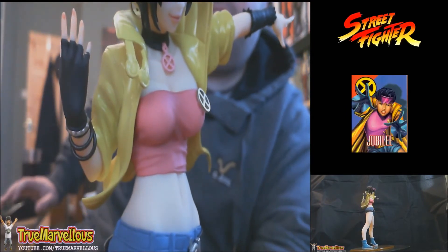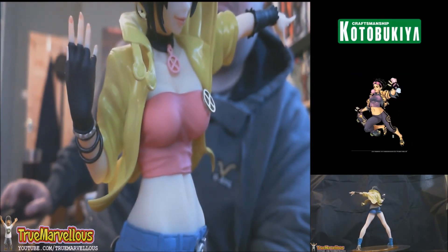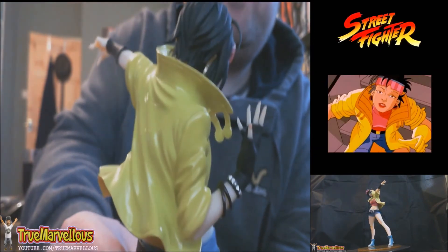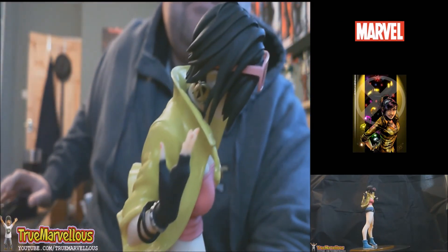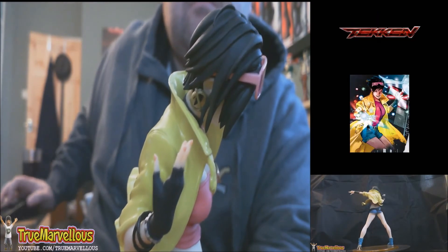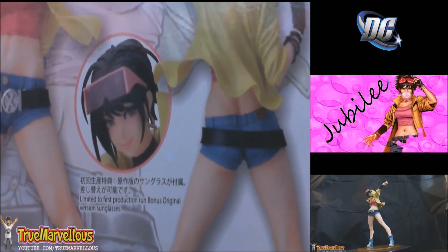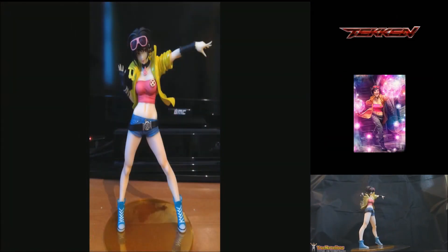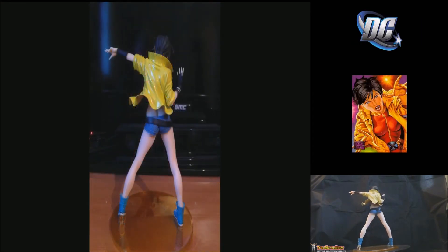Something you can't easily see on camera is the nail paint on the character — it's the kind of fine detail that Kotobukiya tends to include. She also has earrings: gold circles with a strike across them, which aren't very visible from the front but are a nice addition. This second pair of glasses is only included with the first production run of the character, and since there aren't usually many production runs, this one is likely to increase in value quite quickly.